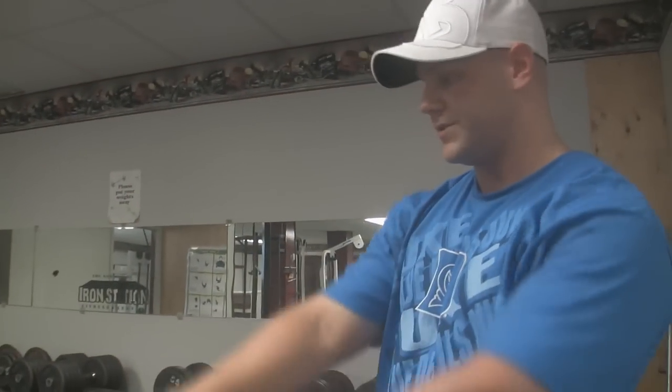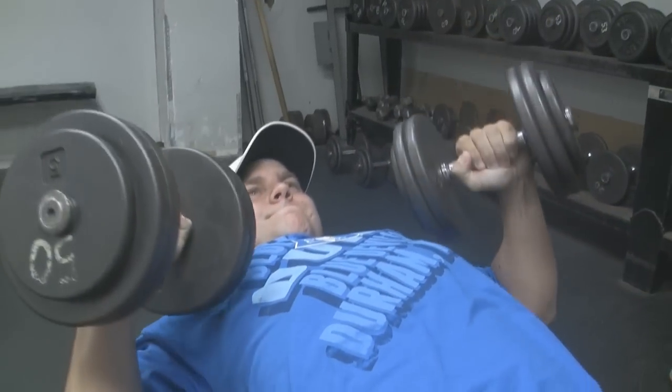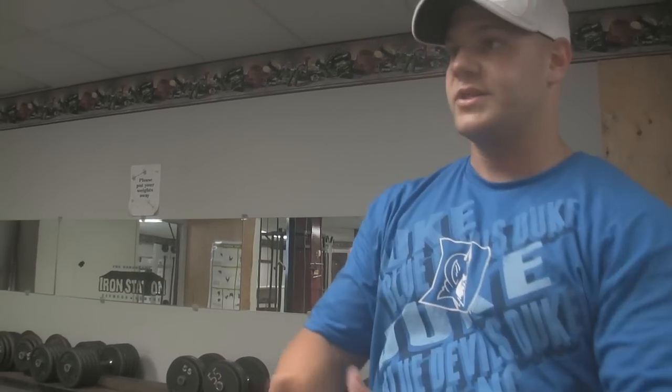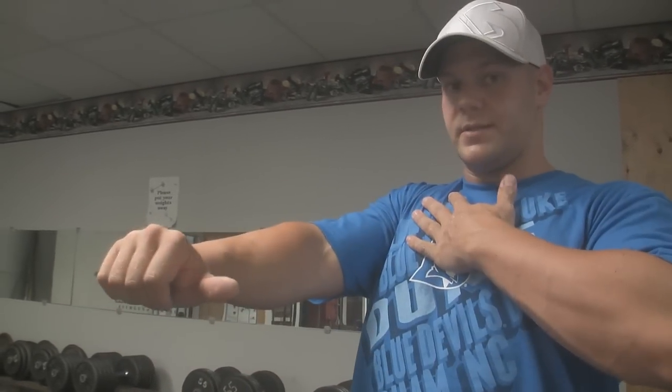As I'm coming down with the dumbbells, you'll notice I'm not coming down with them perfectly straight — turning them in a little bit, keeping them on an angle. I'm doing that because I don't want to over-stretch the tendon or put too much stress on it when I come down in this position. This way it's not lengthened as much, so I can still come down nice and slow and come up and squeeze at the top.